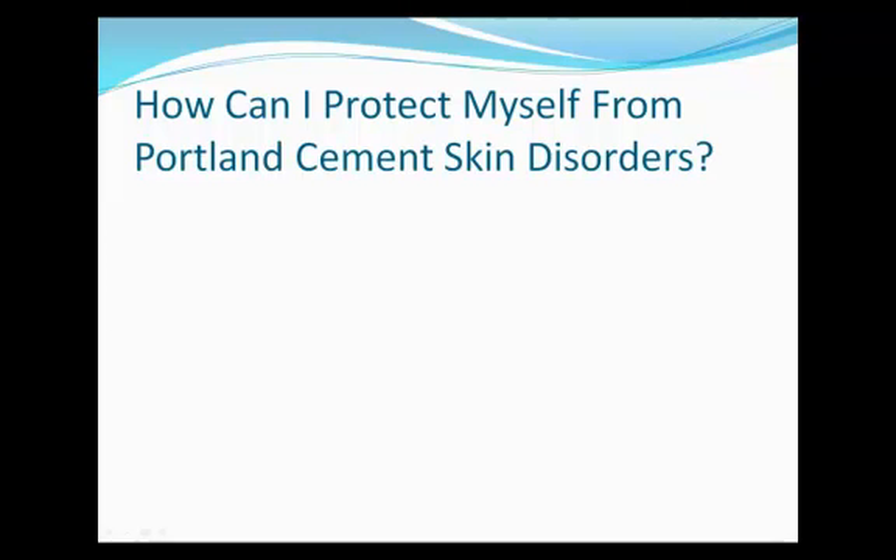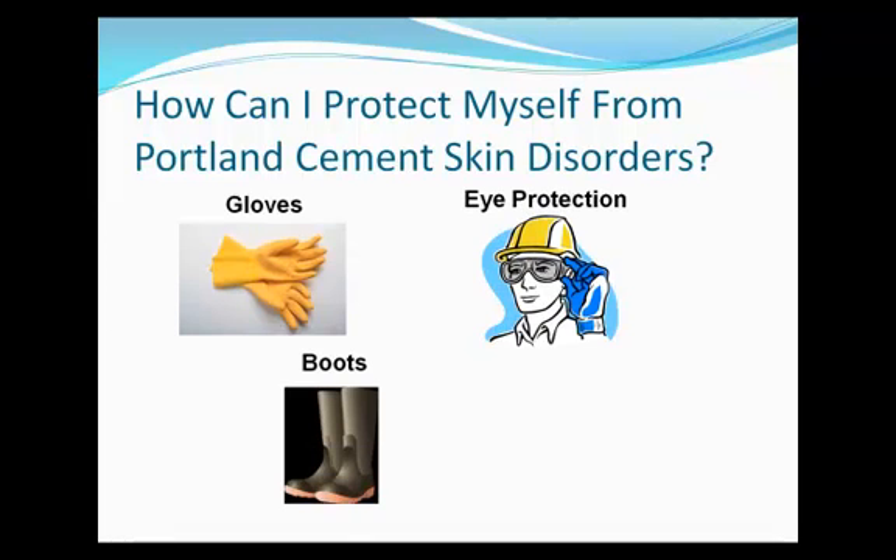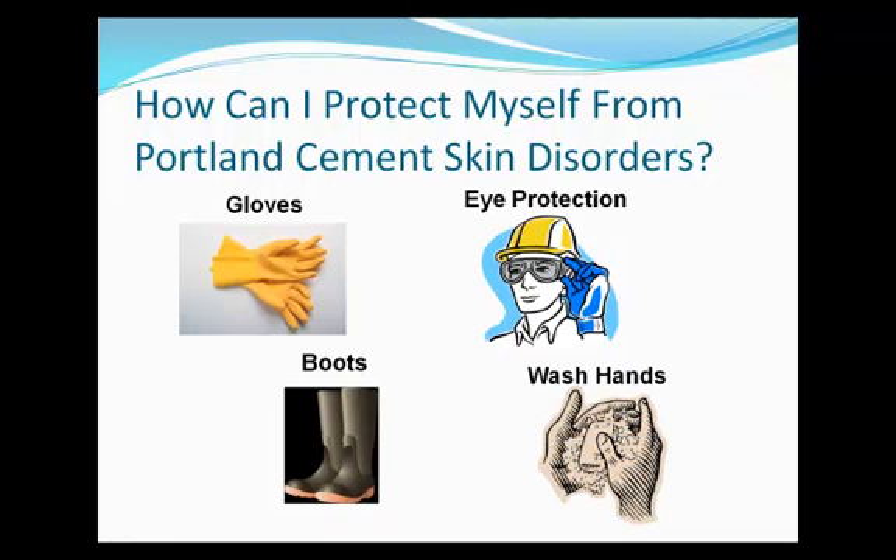Workers can protect themselves from the hazards of wet Portland cement by using personal protective equipment such as gloves, boots, and safety glasses. Workers must also quickly and thoroughly wash their skin if they contact wet cement or concrete.